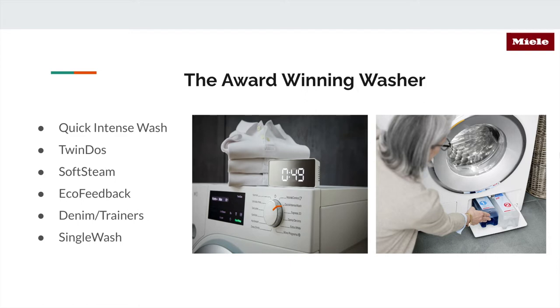They also have really helpful settings like Soft Steam. If you have clothes for children, work shirts, or things that need a little more tender care, using steam to pre-treat is very helpful. Something really cool — especially here in California where we have water restrictions — is Eco Feedback. This feature tracks your water and electricity usage so it keeps costs down. There are also special settings like Denim and Trainers for workout fabrics, and Single Wash for small loads like kids' uniforms, work clothes, or dresses.